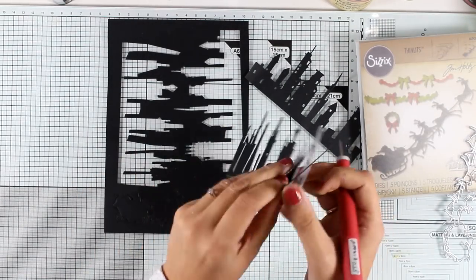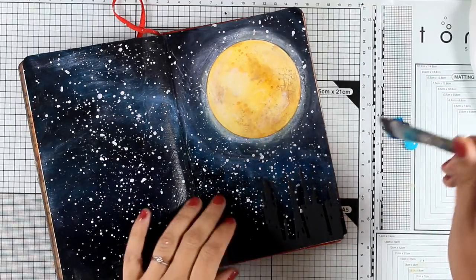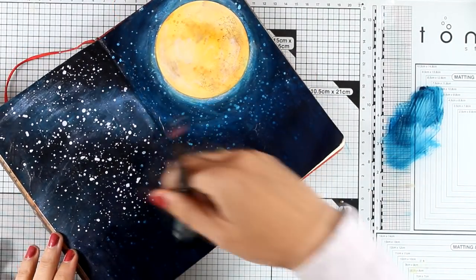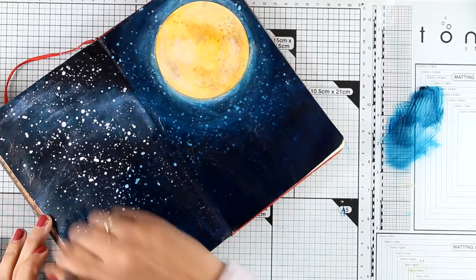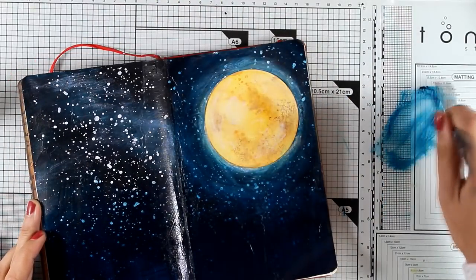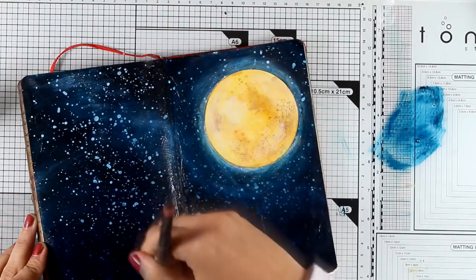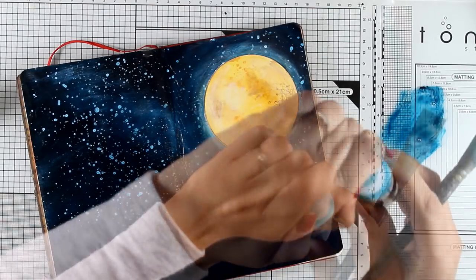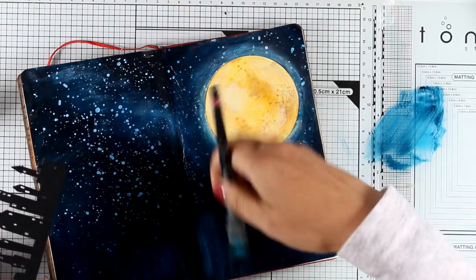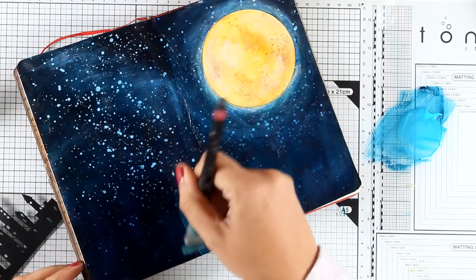When I place the buildings on top of my background they don't stand out — the background is so busy and dark that it's very hard for them to show. That's why I'm going to work on the background again. That's the beauty of working with acrylics — you can go over them again and again. I'm applying a wash of light blue, which covers up those white splashes, makes the background more subtle, and pushes the stars further into the background. Then I'm lightening up the bottom a little more so the black buildings will stand out.